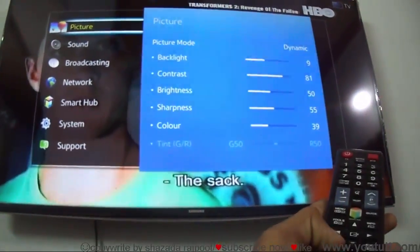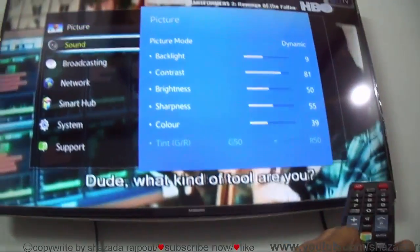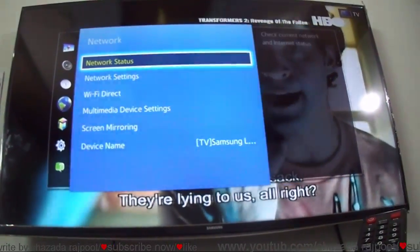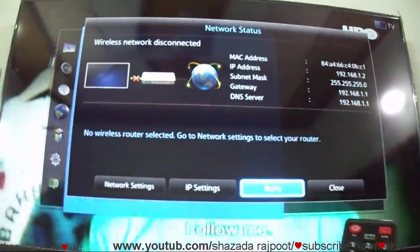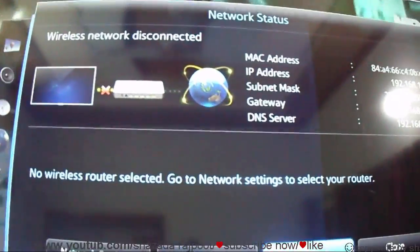Then check your networking status. You can see my LED TV is not connected to the internet.